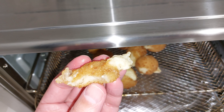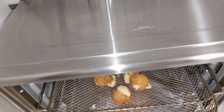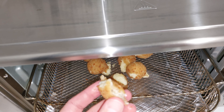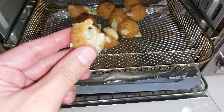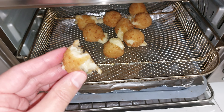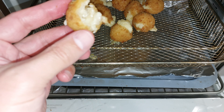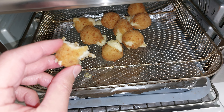Here are my delicious truffle mac and cheese balls. They look absolutely delicious. You can see they're hardening — got a little crunch there. Let's give them a try. Nice and crispy. I'll leave a link for this brand in the comments below. But here we go.